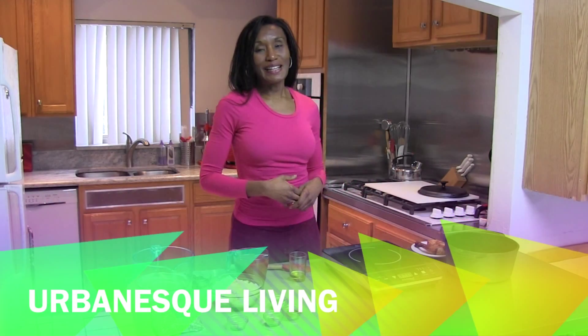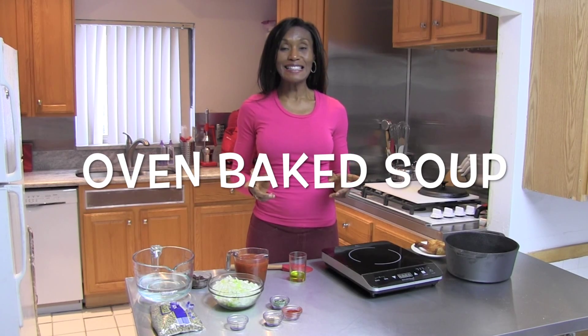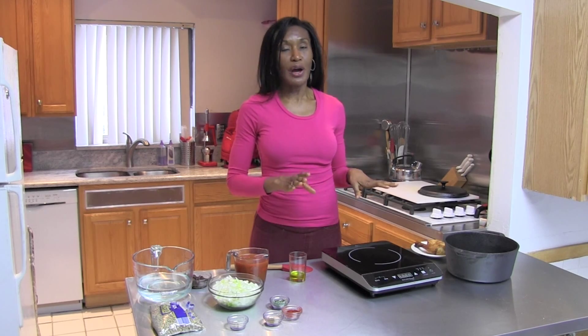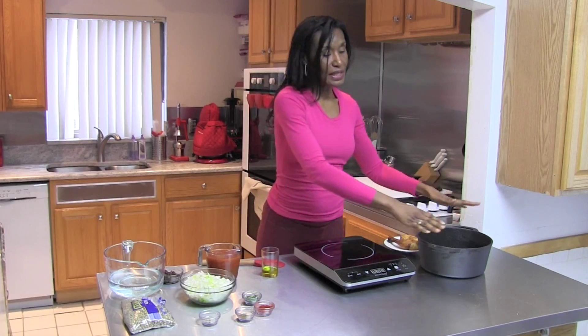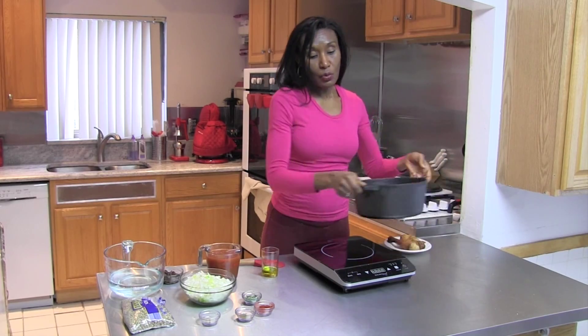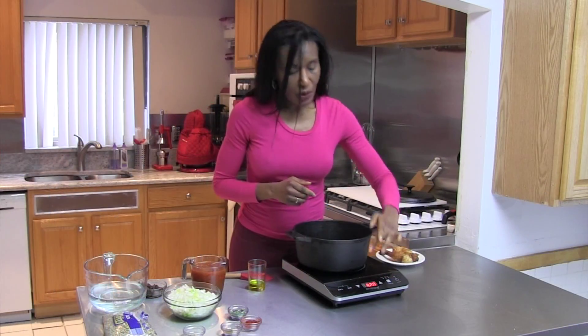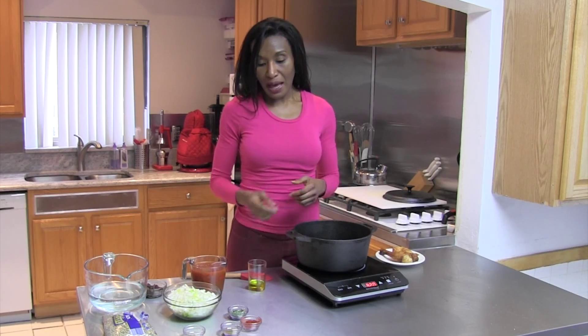Hi, welcome back to Urban and Splitting. I'm your host, Chef Tish Tanzil, and today I'm going to show you how to make a delicious oven-baked soup. Yes, I said oven-baked, because we're not going to let the soup cook for hours on the stove top. We're going to put it in the oven and make it kind of like a stew, but it's actually a soup. We're going to be using a cast iron pot, which we can use on an induction cooktop. I'm just going to turn this on and heat it up at about 320 degrees.